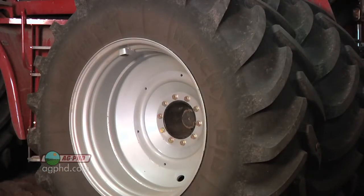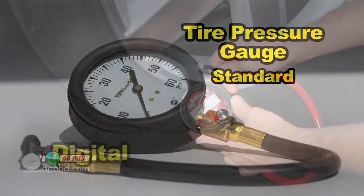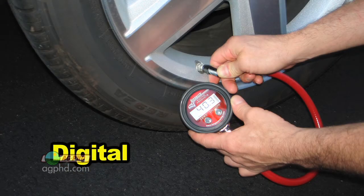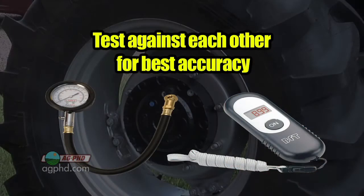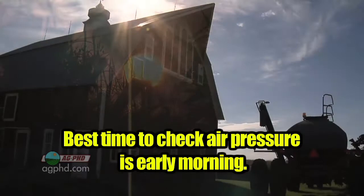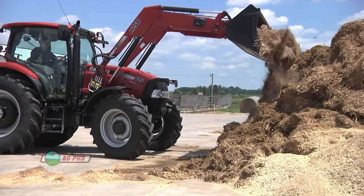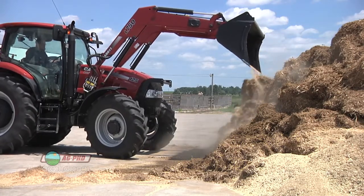Here's how you run your tires at optimum pressure. First, buy a good tire pressure gauge for $20. Get one that's standard and one that's digital as well, so you can test them against each other and get things set perfectly on the farm. Go out at 5:30 or 6 in the morning — the coolest time of the day — and check your air pressure before you take that tractor or any piece of equipment out for the day.